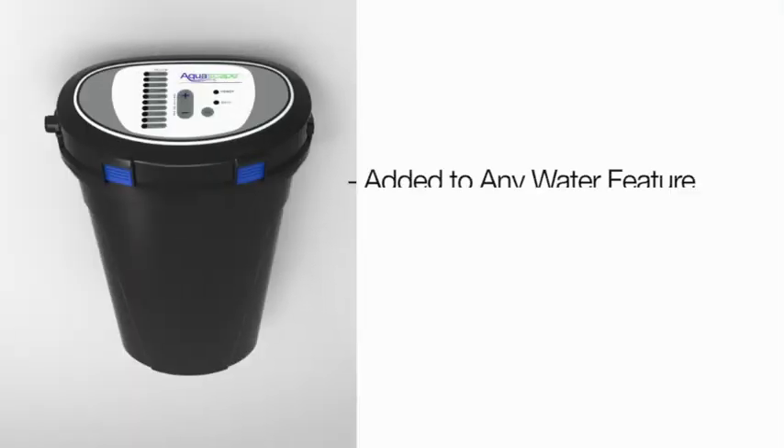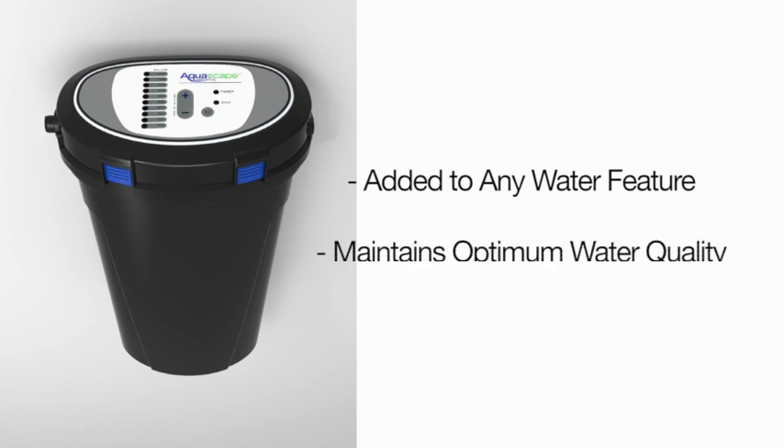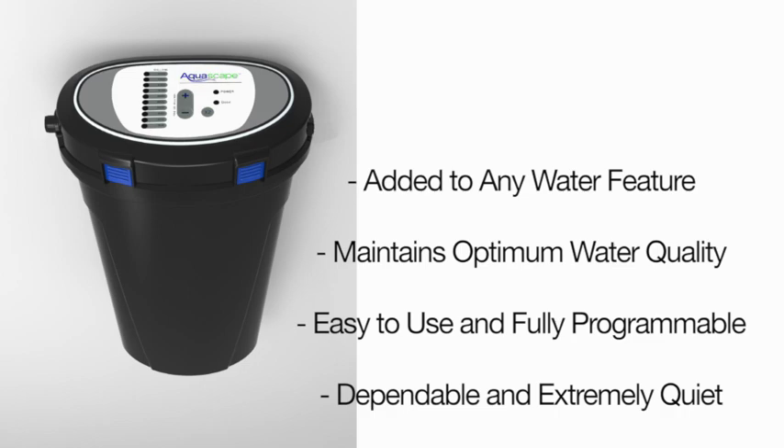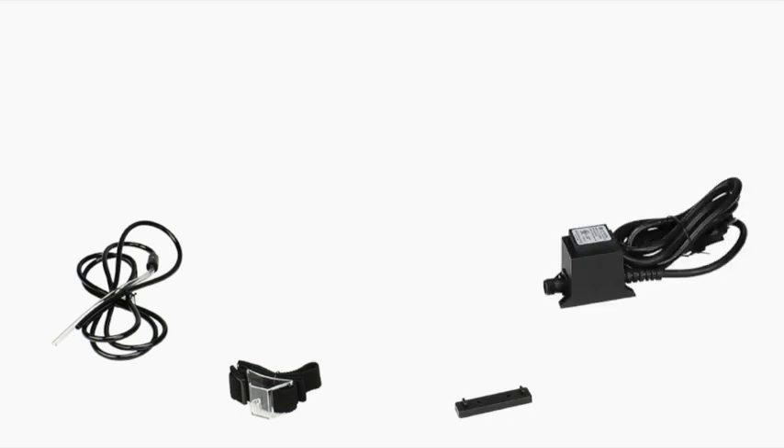The system can be added to almost any water feature, helps maintain optimum water quality, is easy to use and fully programmable, and is dependable and extremely quiet. The Aquascape Dosing System is made up of a few simple, easy-to-assemble components.